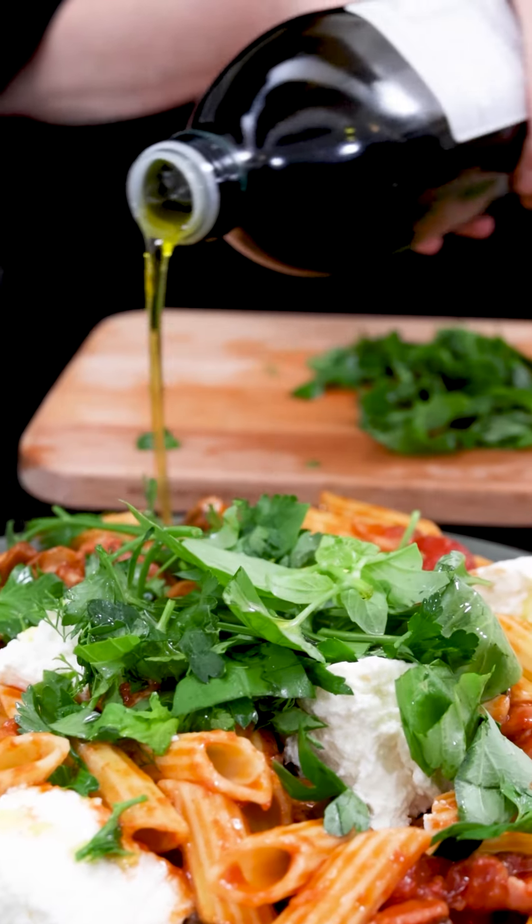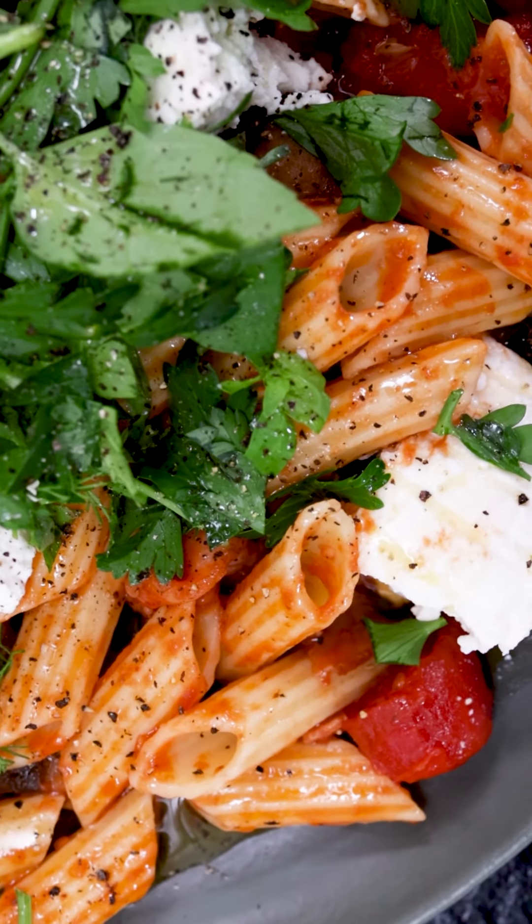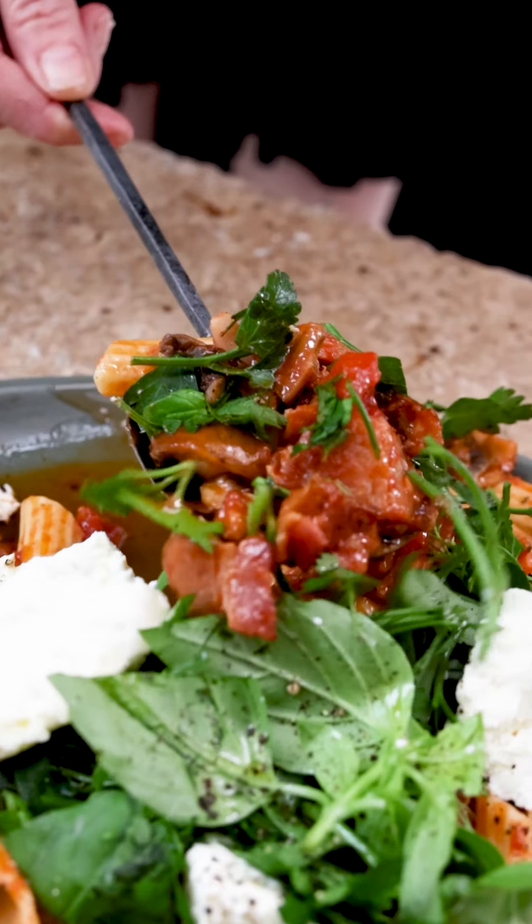I do love penne pasta, especially with this bacon, tomato, ricotta and mushroom sauce. But if you're looking for more pasta recipes, do buy the July-August issue of Taste magazine.